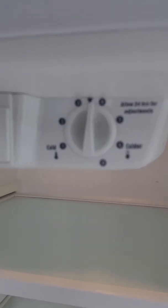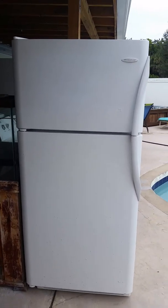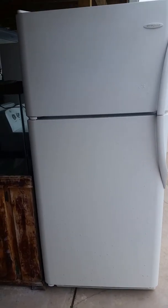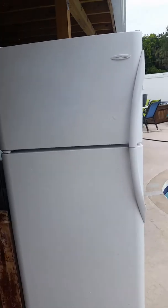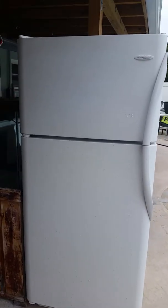The temperature setting on this is right at the factory setting, right where it's supposed to be. There's a little side note that says allow 24 hours, which I can't do because it'll get monsooned. I've got the thermometer already in the freezer side — my purpose is to show you that it does cool.